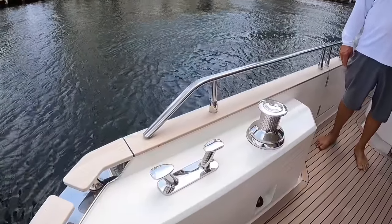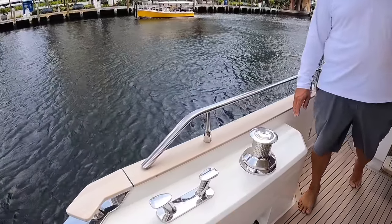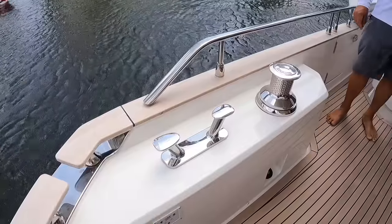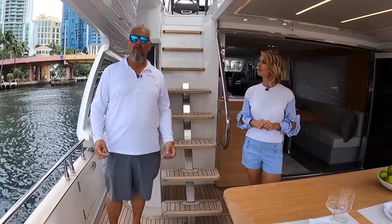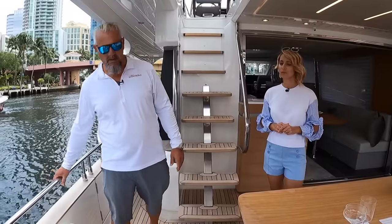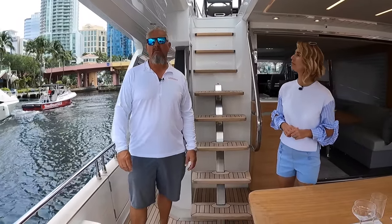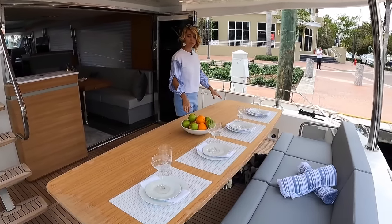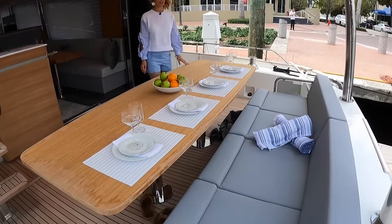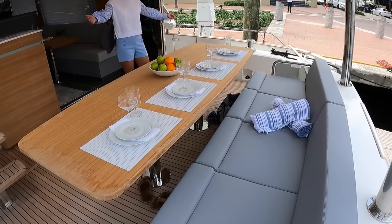We've got two pretty large winches right here — capstans — and a good-size cleat for the stern. On Green Line or Ocean Class, built by Green Line, you will always recognize that all the hardware is extra strong and sturdy, very well built. We're in the cockpit now and this table is stunning. You could easily have dinner for ten — just put some chairs around.